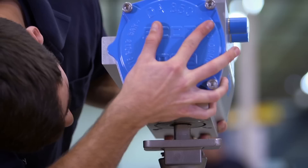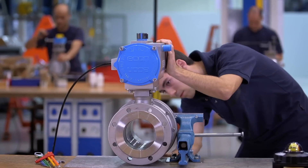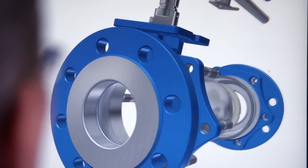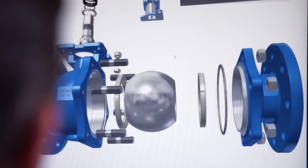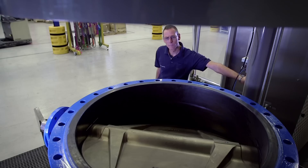Skilled work requires tailor-made equipment. In our automation centre we customise valves to meet the customer's specific requirements. Upon request we supply assembly drawings, 3D CAD models and customised engineered solutions.